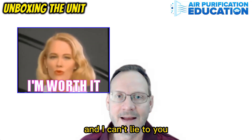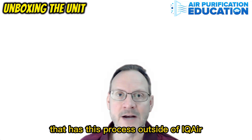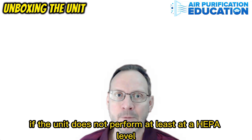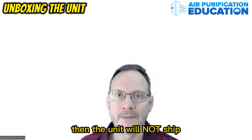And I can't lie to you, I'm worth it. I don't know of any other air purification company that has this process outside of IQ Air — it's pretty unique and cool. If the unit does not perform at least at a HEPA level, which is 99.97% down to 0.3 microns, then the unit will not ship.